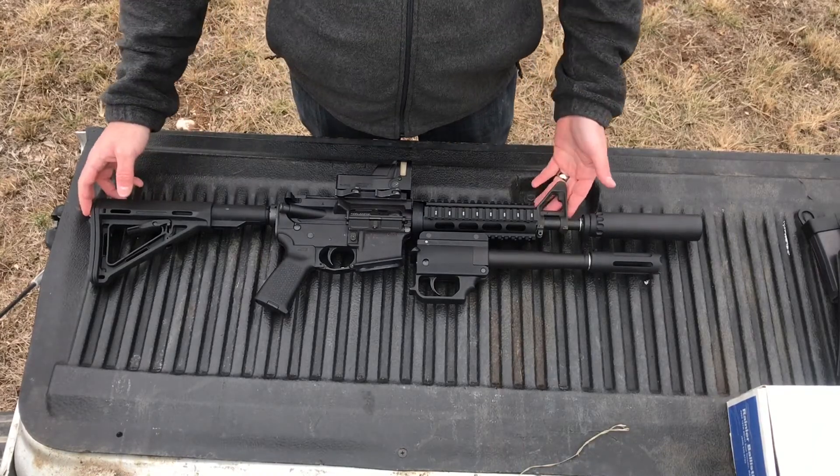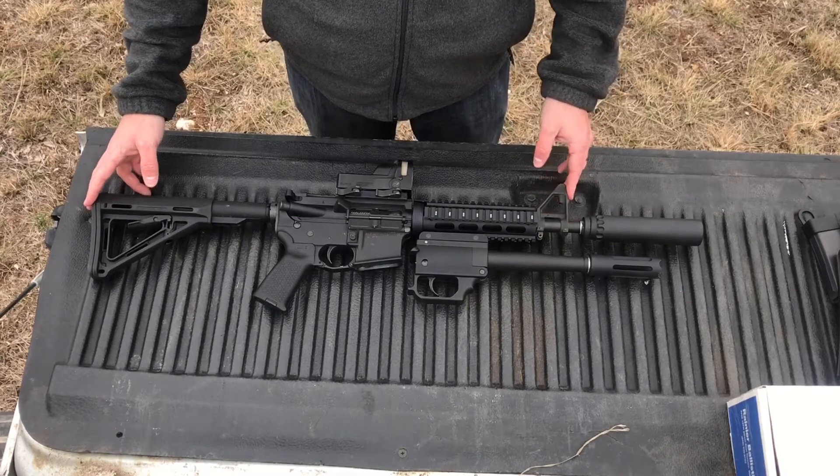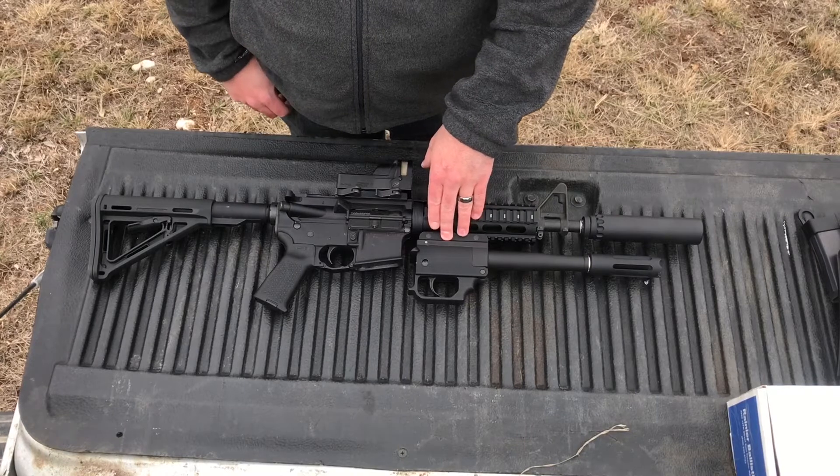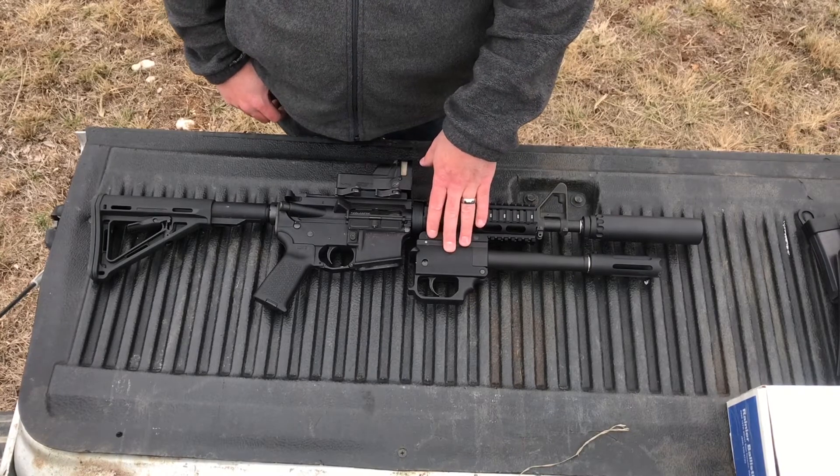Today we got something a little different. This is a three-stamp gun. I'm not even going to try to justify that it's practical, but this is what we call it. It's a 10X Tactical ammunition manufactured TX-12 underbarrel 12 gauge.